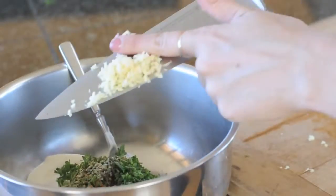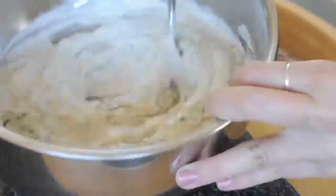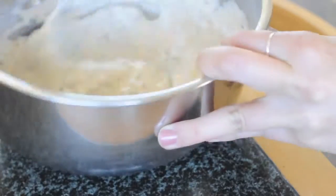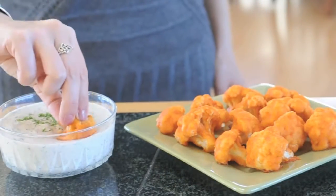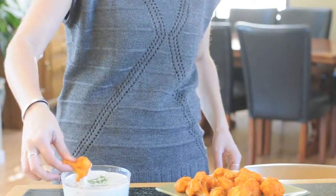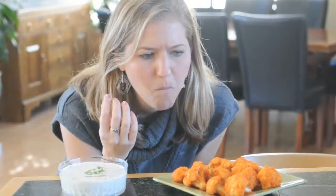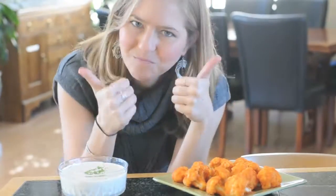Last but not least, chop up your garlic and add it to your bowl. Now it's time to mix it all up until it's thoroughly combined, then let it sit so all the flavors come together — and it's ready to eat. This makes a thick and creamy ranch dip, but if you want more of a ranch dressing, you can simply add some non-dairy milk. Mmm, so good — you've got to try this!